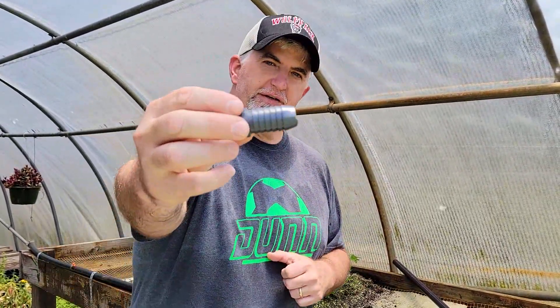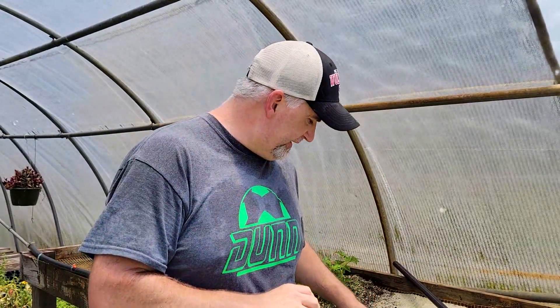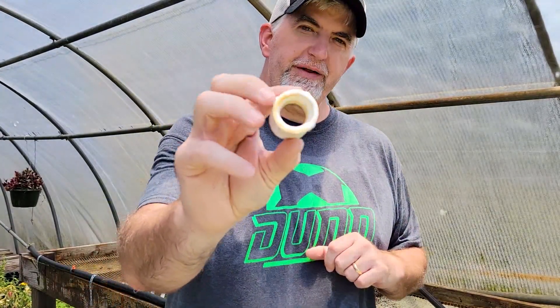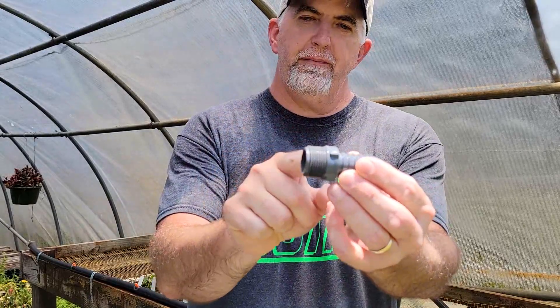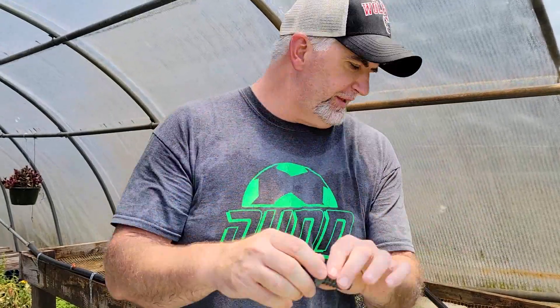First thing you're going to need is a plug to go into the end of the pipe, to make sure water doesn't come out the end. You're also going to need a couple of ring clamps to go on the ends of your pipe to make sure you don't have any leaks. Next, you're going to need a PVC coupling that has female threads on the inside of both sides, and a coupling for the black pipe that has male threads on one side and a piece that goes into the pipe to clamp down.